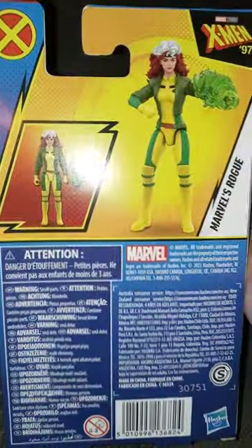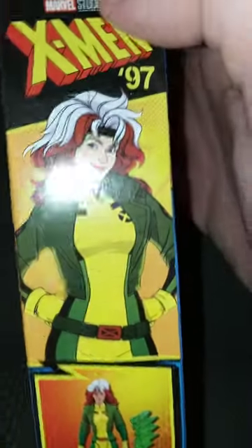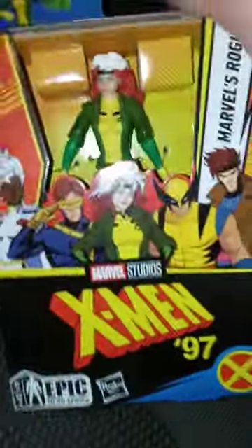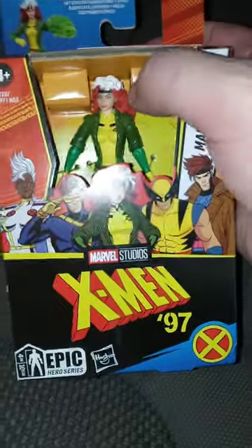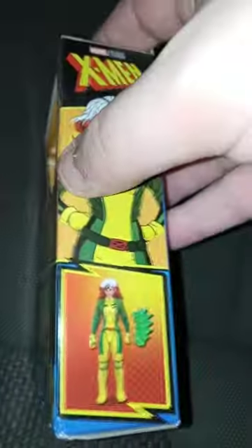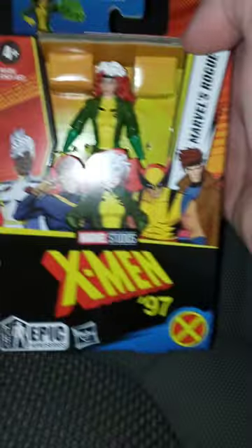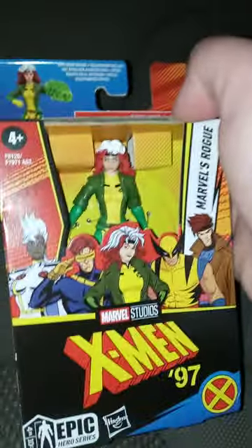Here's the back, and here's another picture of Rogue. Some people said this is actually going to be like a revival of the original X-Men series from the 90s, because you can tell Rogue's jacket was brown, but now it's green. But anyway, let's go ahead and get her out of the package.